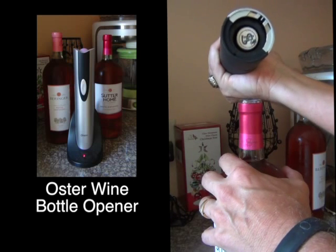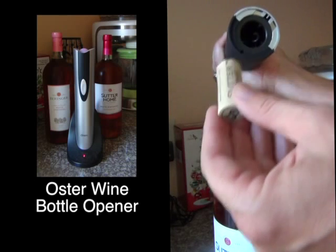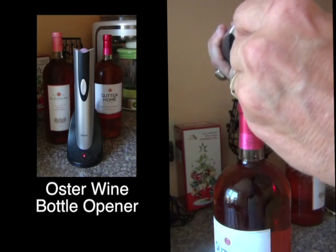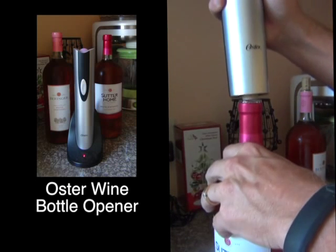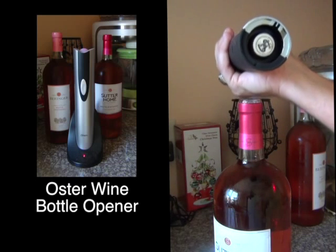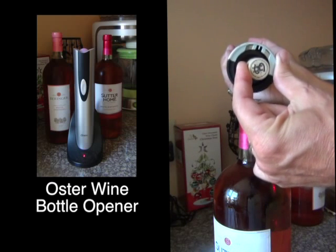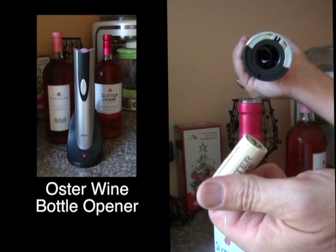When you go to extract the synthetic cork from the opener, sometimes it just sits there and spins and won't come out. If that happens, just put a little side pressure on the cork, then grab it and it comes right out. Not a big deal.